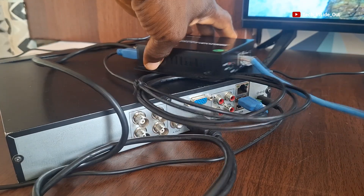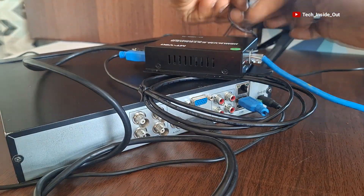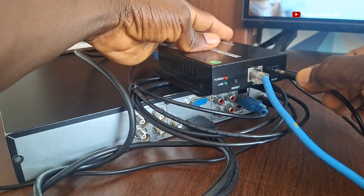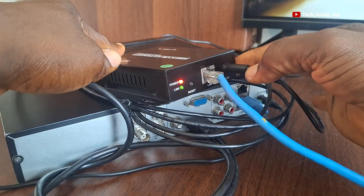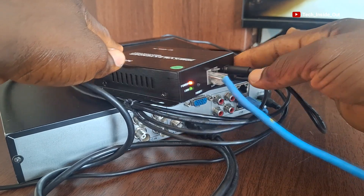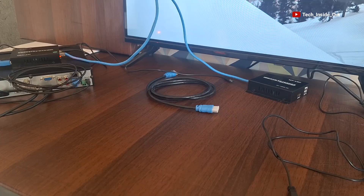So I will put power into the extender — the transmitter unit here. You can see that power has come into the transmitter unit of the KVM extender, which is with the DVR.